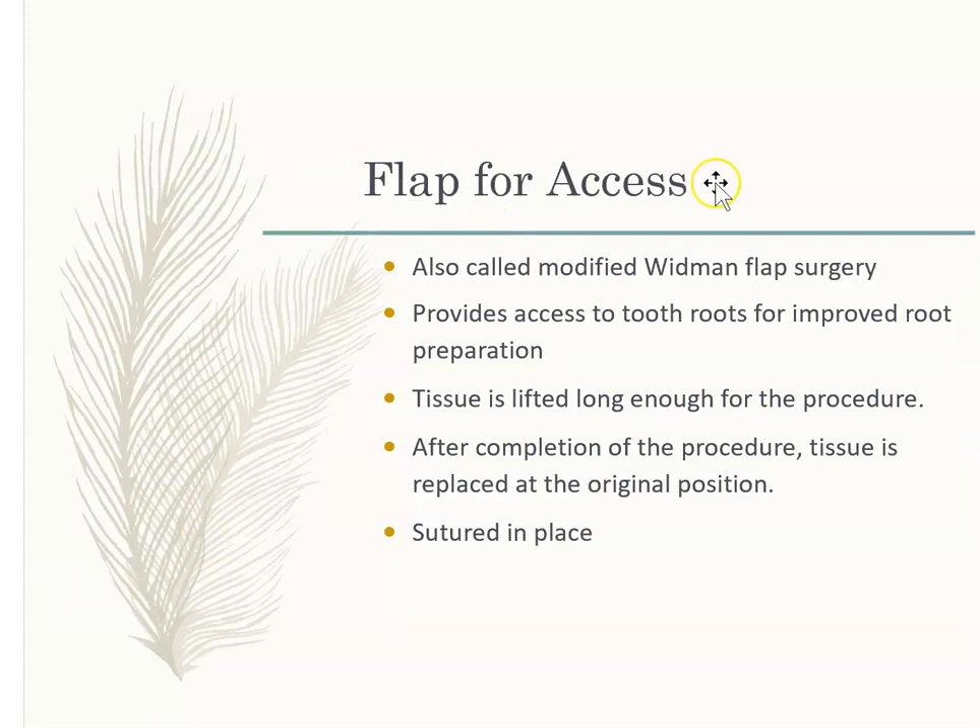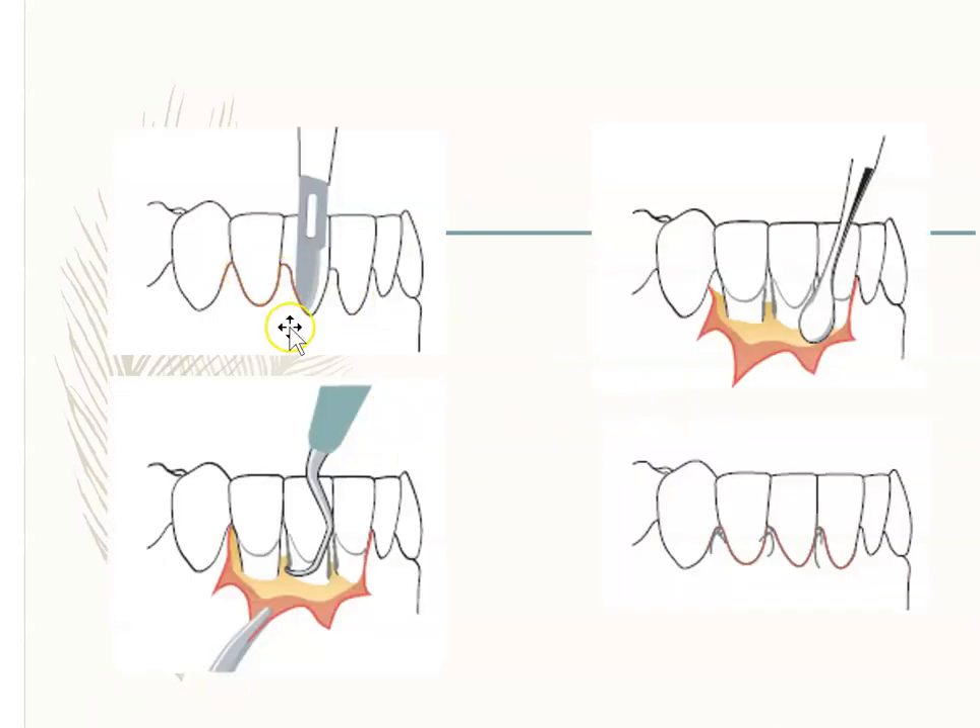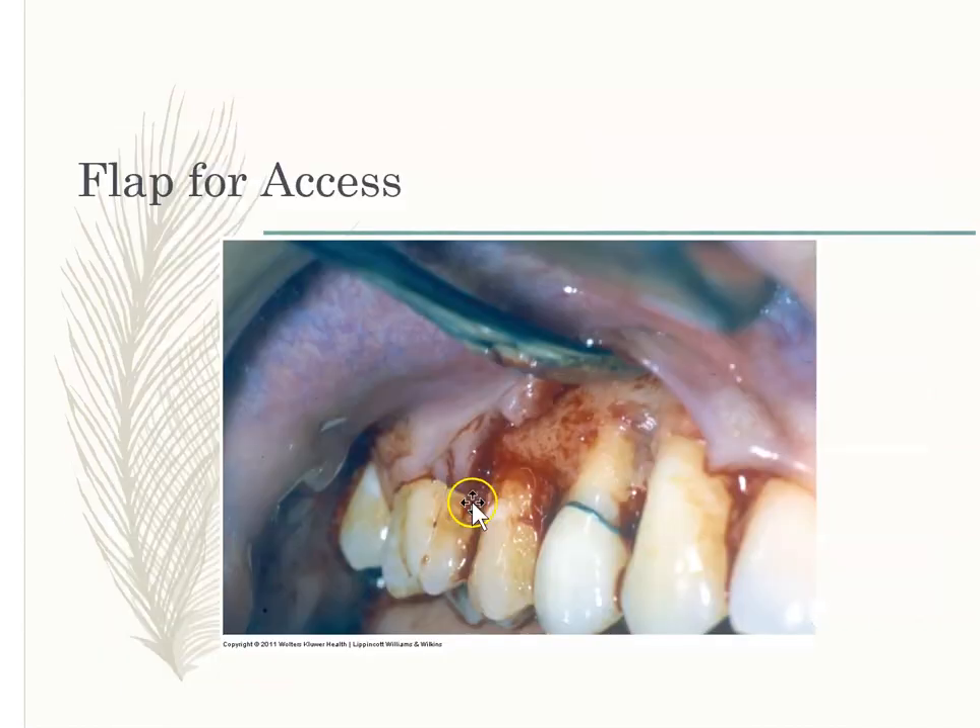Flap for access is when you're providing access to tooth roots. It's also called the Widman flap surgery. You cut, you elevate, you debride, and then you put it back and suture it. Here they did not displace the flap — this is a non-displaced flap, where the gum is put back in its original position. This is flap for access.